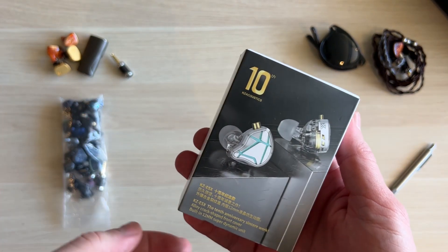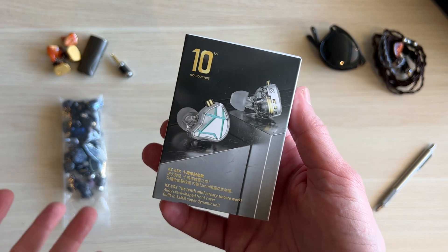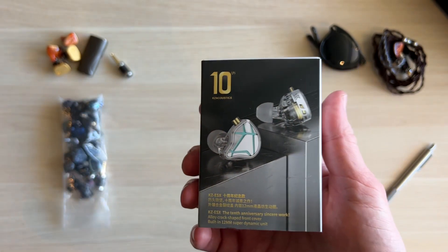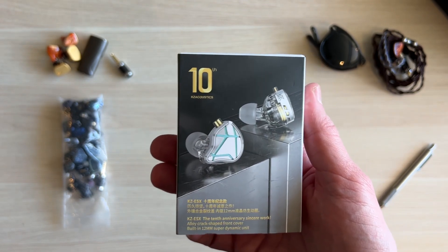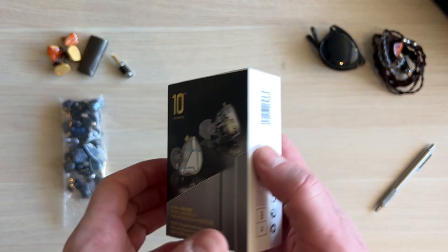I don't like balanced armatures, especially KZ balanced armatures, at this low price point below $30. I think the bass doesn't resolve as well. This has a 12mm dynamic driver, detachable cables, nice housing — and it just bangs. It works well with all types of music, and at $20, I cannot believe how good earphones are getting at this price.